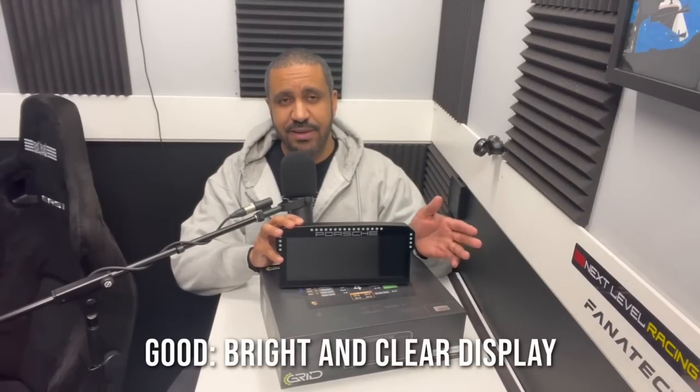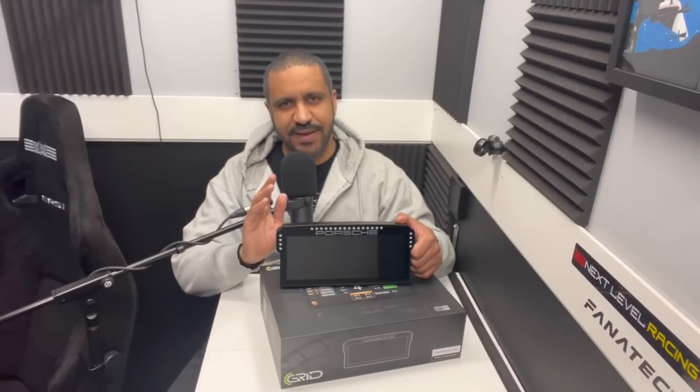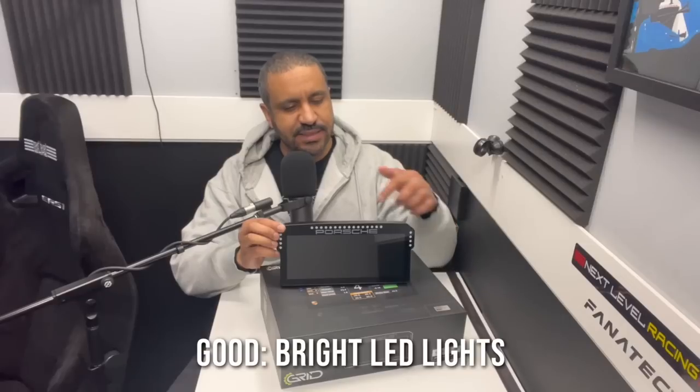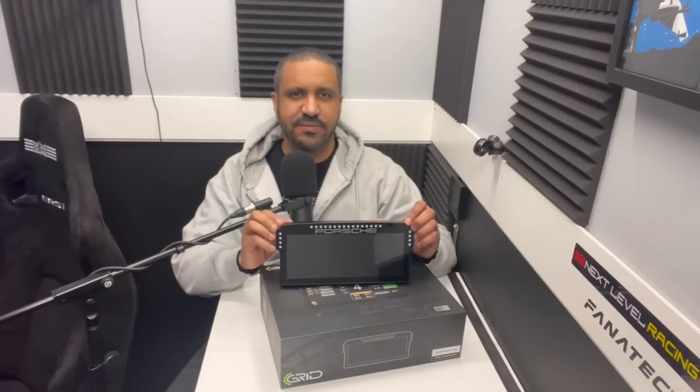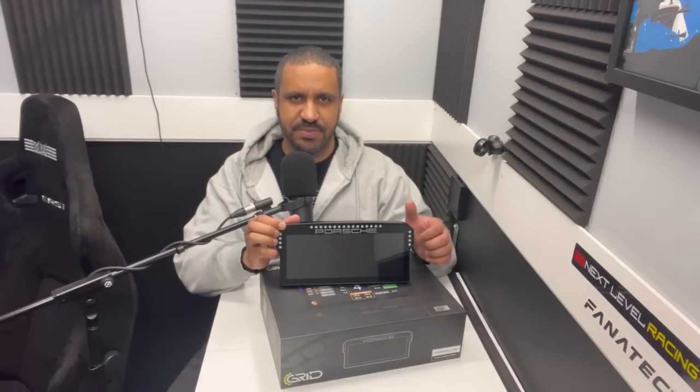Starting with the good: first, the display. It's beautiful — nice and bright, clear, easy to read, with fantastic resolution. At this price point you'd expect a good picture and you get it. Second, the LEDs: 24 LEDs surround the screen and they're very high quality, very easy to follow. When they start flashing to tell you to shift, you see it very clearly. You can also track your RPMs via the tachometer bar, and there are even special displays for cars beside you.